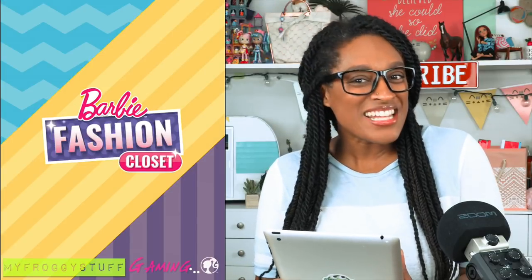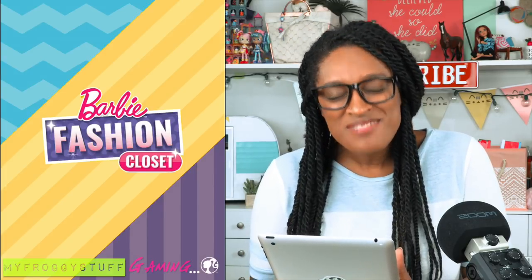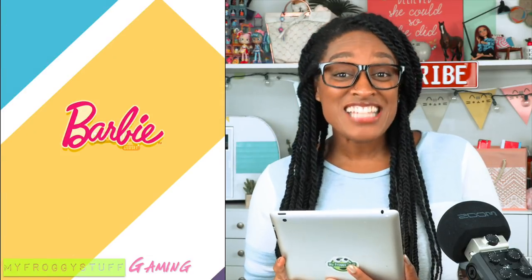I'm Froggy and this is 10 minutes of Barbie's Fashion Closet. It is a new app that came out about a week ago. There are some in-app purchases, but if you want to play for free, they start you out with two characters. And today we are going to make three of our favorite My Little Pony characters using this app. So let's get started.